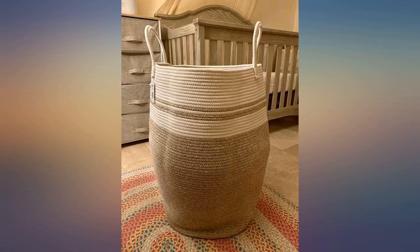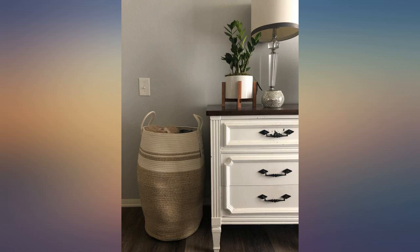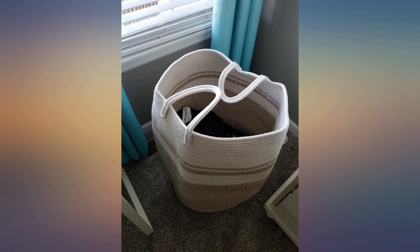It is not yellow — it is a pretty one-tan color. If you want style and function, you'll love these. I hate the look of plastic laundry baskets, plus the handles always break.